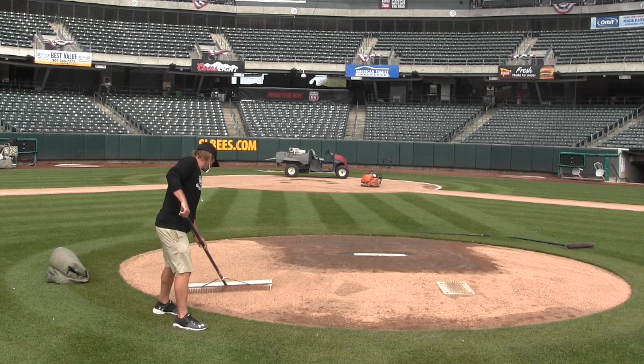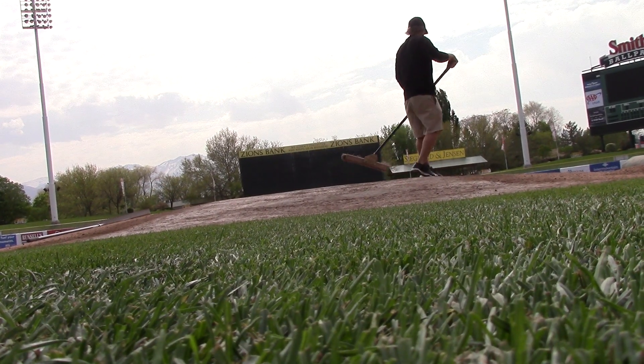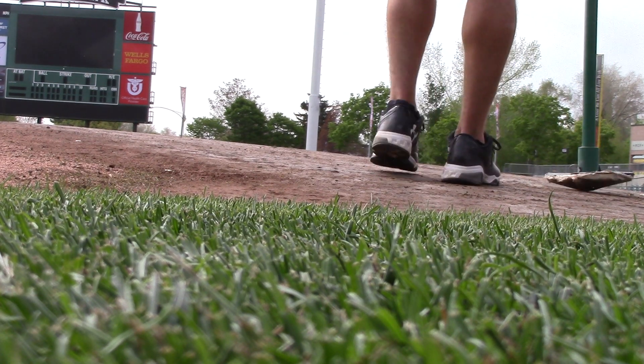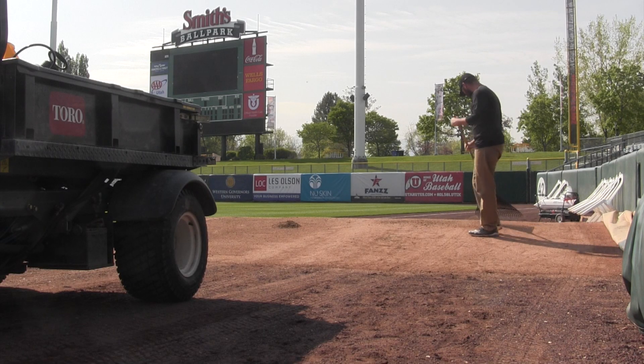When the team's gone, we're doing seeding, aerating, edging — if the mound, plate, or bullpens need touched up or the slopes are getting off, we have to get those back. If the warning track needs work, we're fertilizing, we're spraying — all that stuff we can't do when the team's in town, we do when they're out of town.